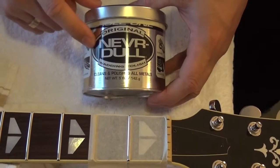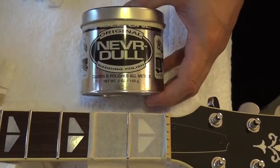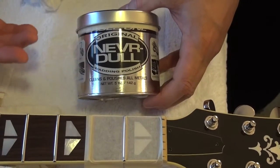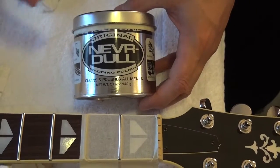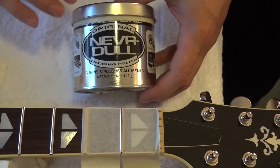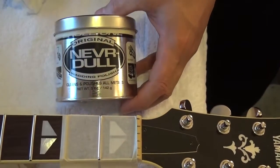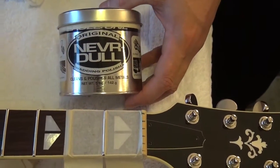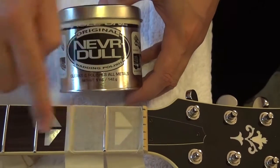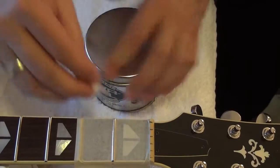Now we are going to polish the frets with NeverDull. There's no better feeling than playing a guitar whose frets feel smooth and clean under your fingers. It's not that the guitar isn't well taken care of — it is — but it has been traveling a lot, she's been through a lot. I'm not going to tape the whole fretboard because I get bored, so I'll move the tape across fret by fret. We open the NeverDull, take a bit, and apply it to each fret.